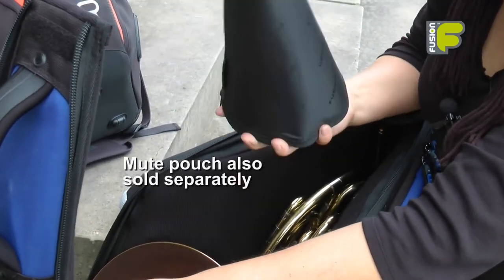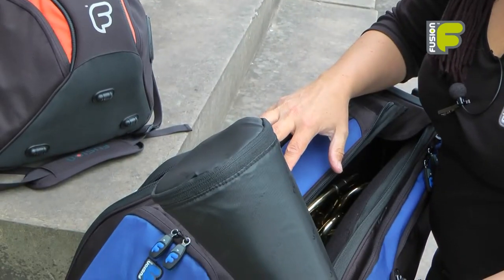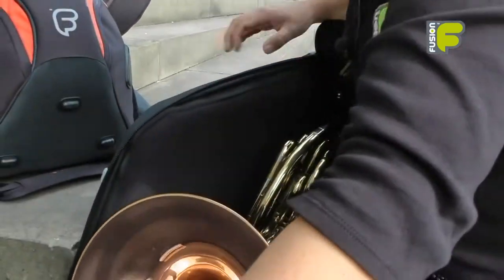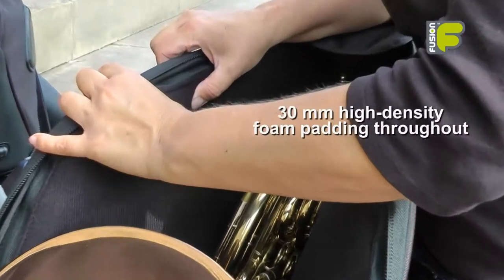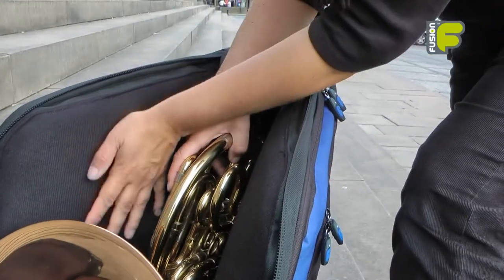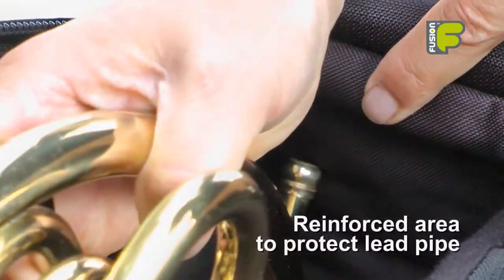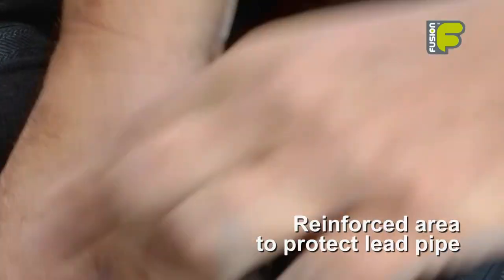With our Fix Bell Pro bag, the mute pouch comes included with the bag. Inside the bag we have 30mm high density foam padding covered with non-fibrous velvet material throughout the whole bag. There is also a reinforced area at the top for your lead pipe, giving extra protection.